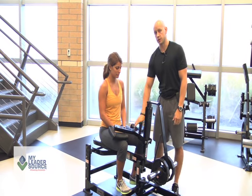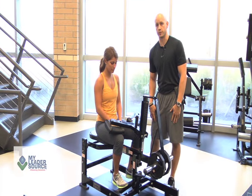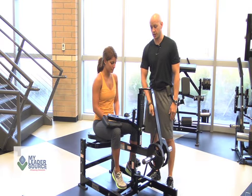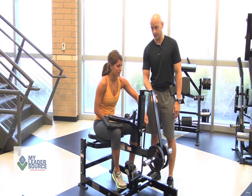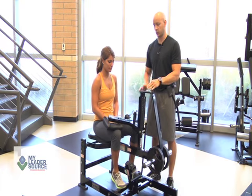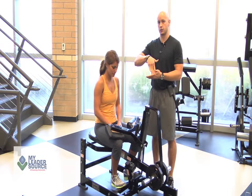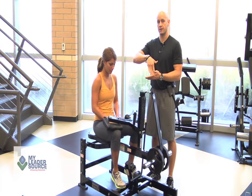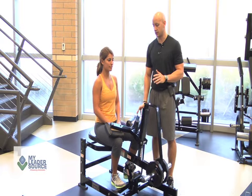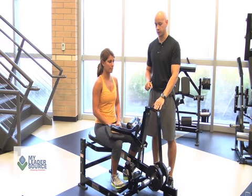With the seated calf raise, you want to make sure that this is snug down onto her quads right above her kneecap so we can get a full benefit from the machine. Once Nadia begins the movement, she's going to push up and push the lever in, allowing her to get the full stretch on the calf as she goes down and back up. She wants to make sure that the heel is dropping and that she's coming up and really pointing that toe so she gets a full peak contraction on the calf without going too fast. A nice cadence of two to three seconds going down and a nice peak contraction up at the top is desirable for this particular movement.